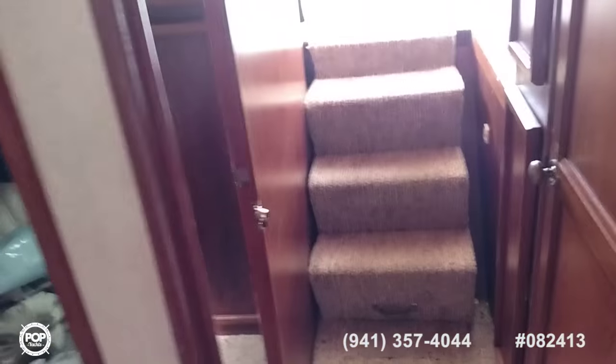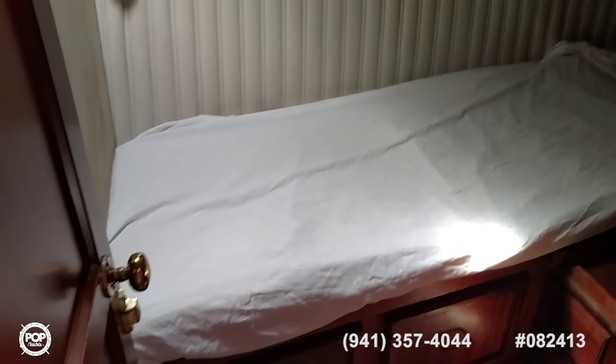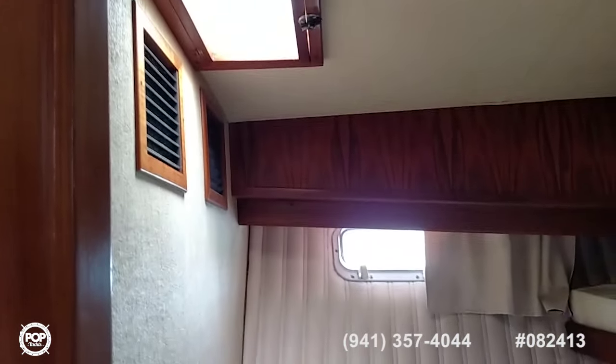Heading back up into the salon. To starboard you have a twin sleeper here, Pullman style, one upper one lower. Storage cabinet, carpeted floors, two operable ports, overhead lighting, central vac. Storage here, very nice storage pantry. Under the stairs which we just raised we find a water heater.